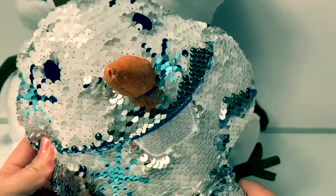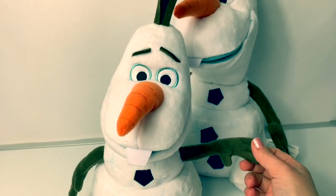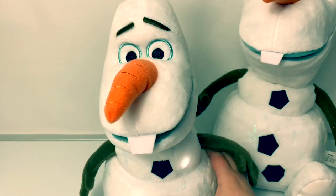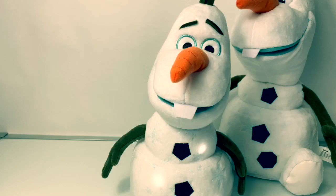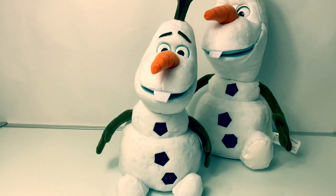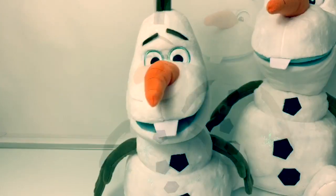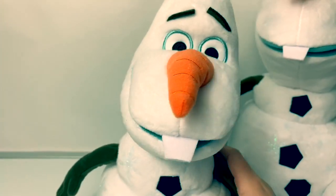This Olaf is super shiny. This particular Olaf is the Singing Olaf and this one is a Target exclusive. When you press his belly he talks and his belly also lights up. He sings 'When I'm Older' — lines like 'This will always make sense when I am older,' 'One day when I'm old and wise,' and 'these were all completely normal events.'